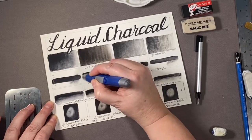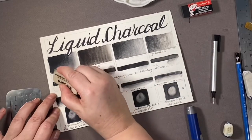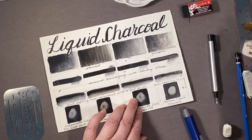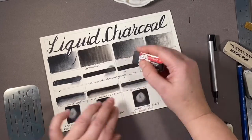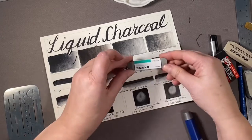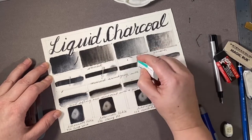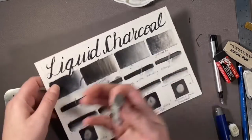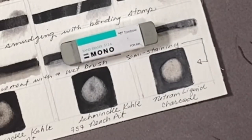Erasing proved impossible with a regular vinyl eraser, kneaded eraser, magic rub, or sumo eraser — none of them worked until I got to the sanded eraser by Tombow. The Tombow Mono sanded eraser worked well. This is an abrasive, gritty eraser, so you need good quality artist-grade paper. None of your printmaking papers — you need something that's got sizing on it to make sure that you're not ripping and tearing at the page as you're trying to remove your liquid charcoal.